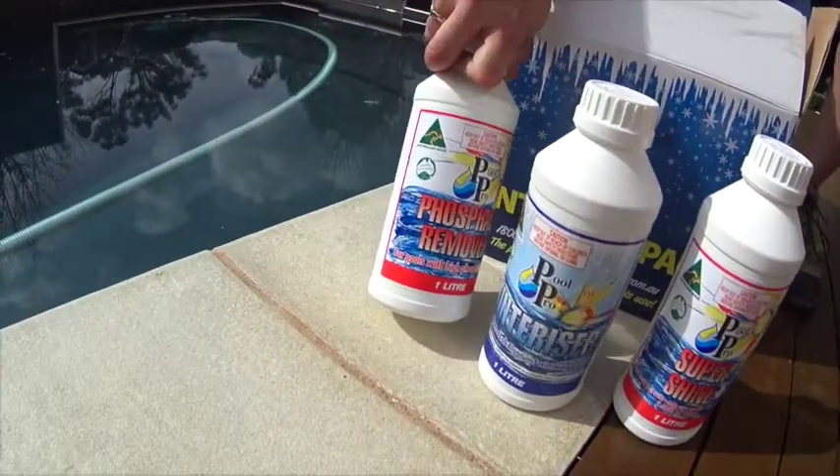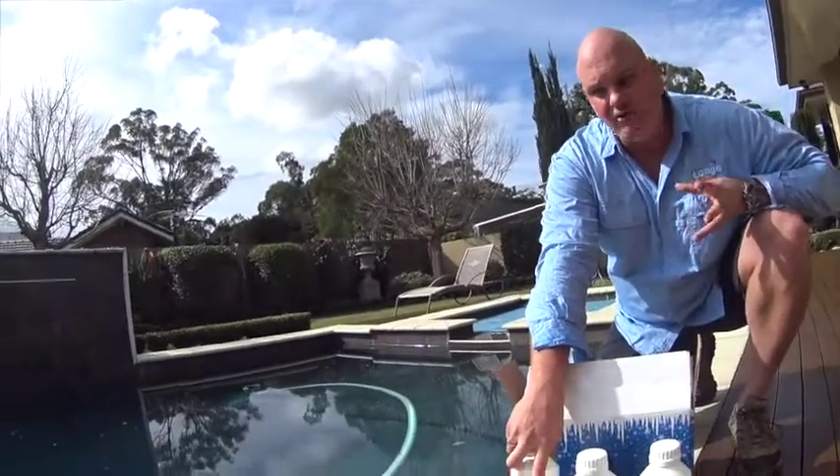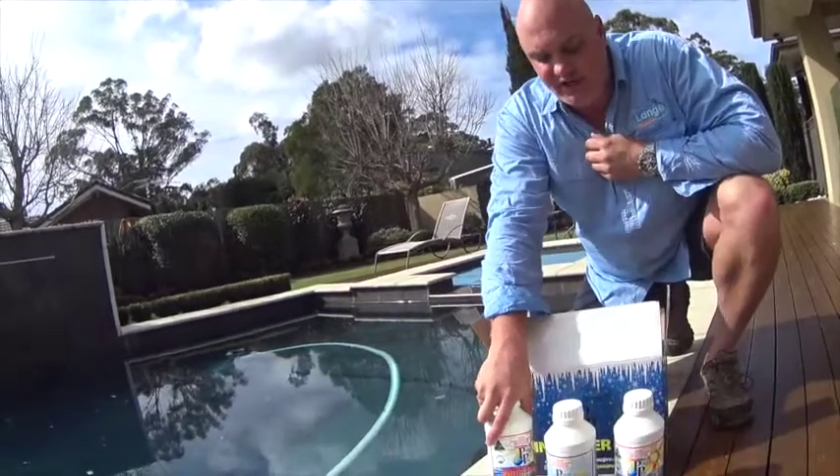Our phosphate remover does a very important job at the beginning of our winter period. We want to take the phosphates out of the water. Phosphate is food for algae. Part of the process here is making sure that we take that food source away from algae so it doesn't have a chance to grow.